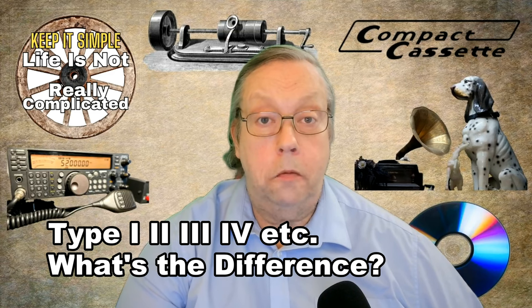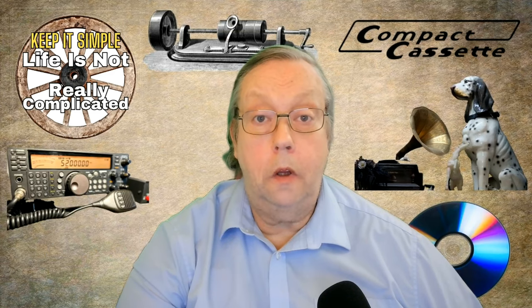Hello there, today we're going to explore the different types of cassette tapes. No BS, let's just keep it simple.